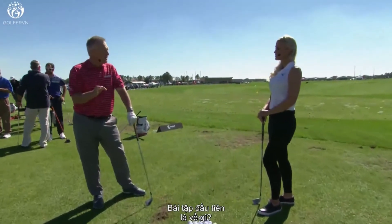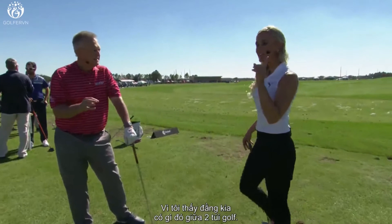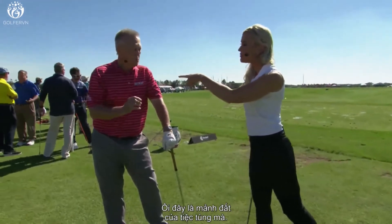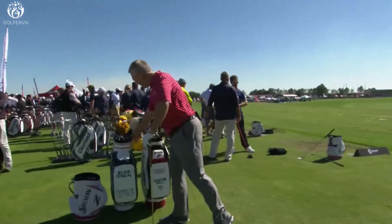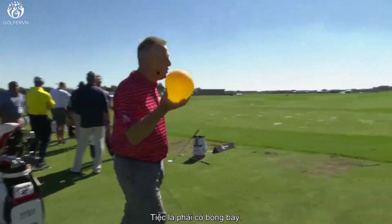Now the third drill I've got — I'm going to take a guess because I see a little something over here between the two golf balls. Well, it's all land on party time. Party time. You have to have a balloon for party time.